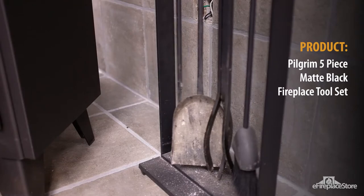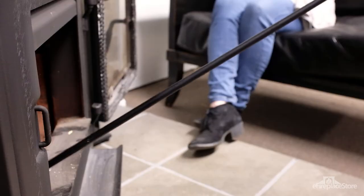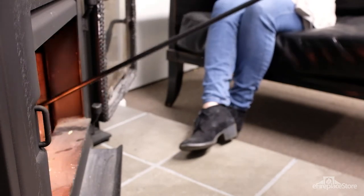Tool sets are made with durable materials to ensure they'll last for decades. The pokers and tool sets are typically crafted from a full steel shank or a steel shank with a cast iron end.